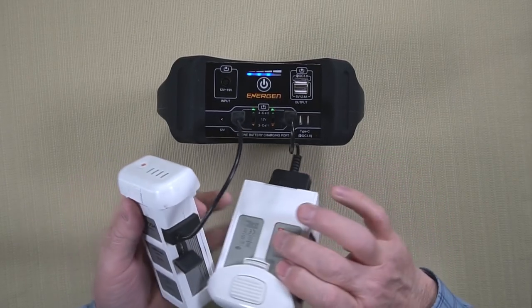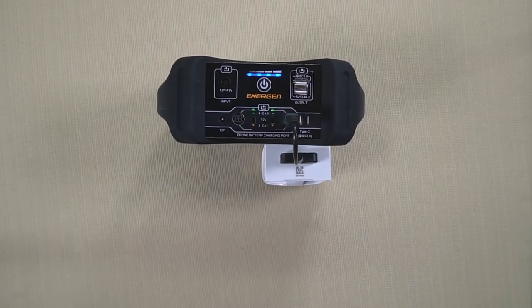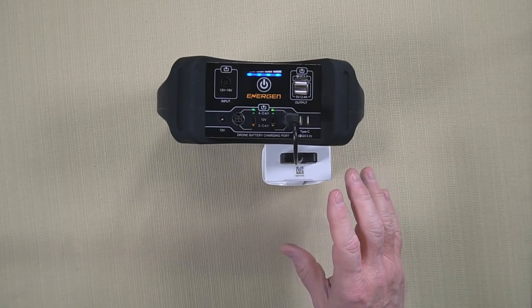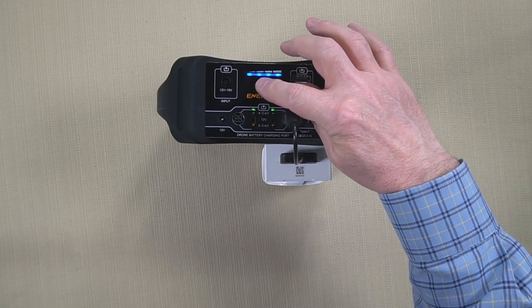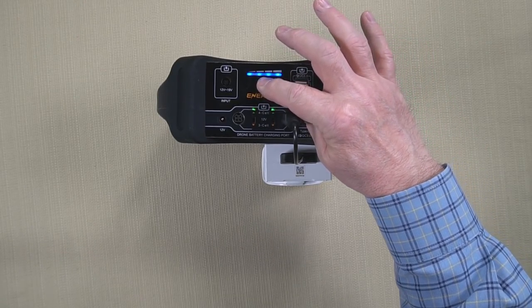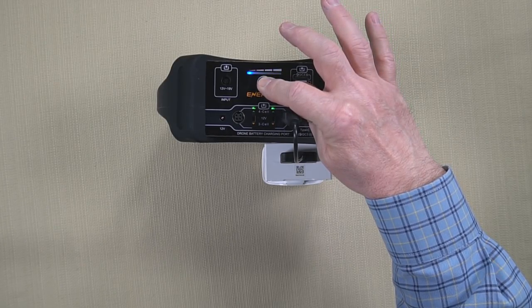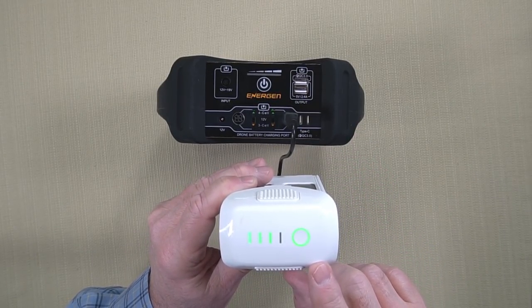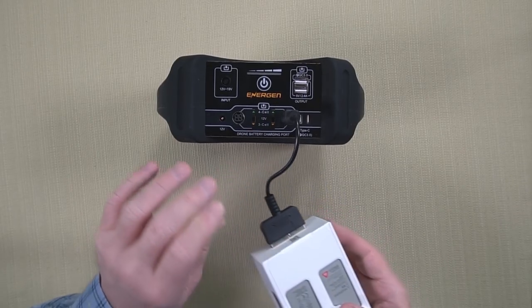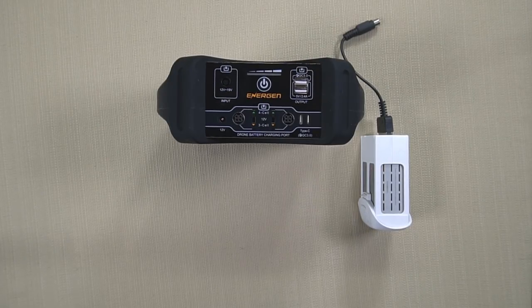When they're both done, it'll turn off. To turn this unit off, you'll reverse the procedure — hold the button, tap it again and hold it, and you'll see the LEDs march back down. When they blink out, it's totally powered off. So that's pretty much it for every battery you're going to connect. The Mavic is a 3-cell battery, and I'm going to do that next, then I'll show you a whole lot of other products you can charge with this.